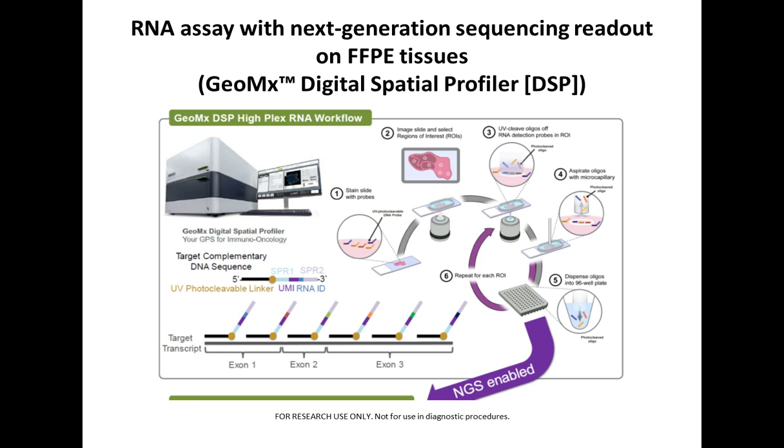In this study, we used an RNA assay with next-generation sequencing readout on formalin-fixed paraffin-embedded tissues derived from patients — this is the GeoMx Digital Spatial Profiler that Margaret talked about. One of the key things of this experiment is that we can use formalin-fixed, paraffin-embedded tissue.